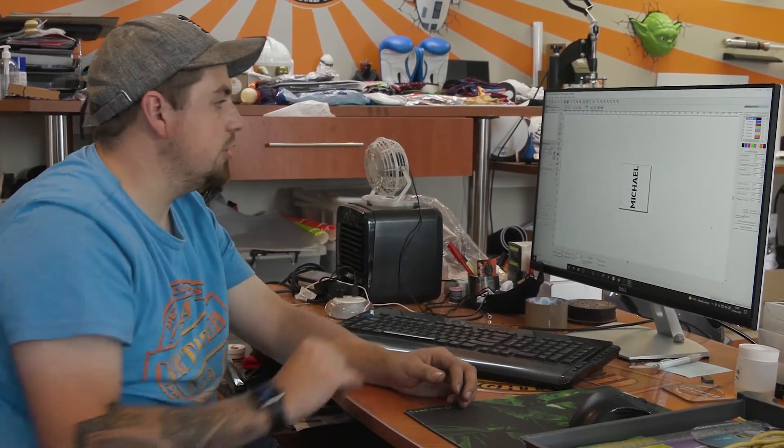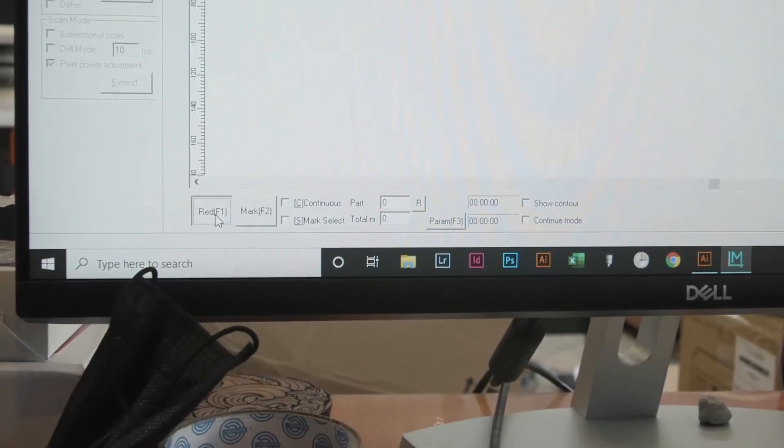Now we've done all our settings and oriented the artwork to the size and direction we want. All we have to do is line up and adjust the laser so that it engraves at the correct height. So let's quickly do that — we're going to push our red button so we can show a laser mark where the bottle is.